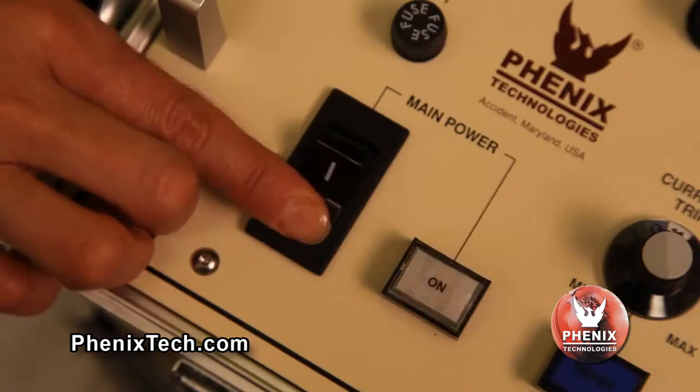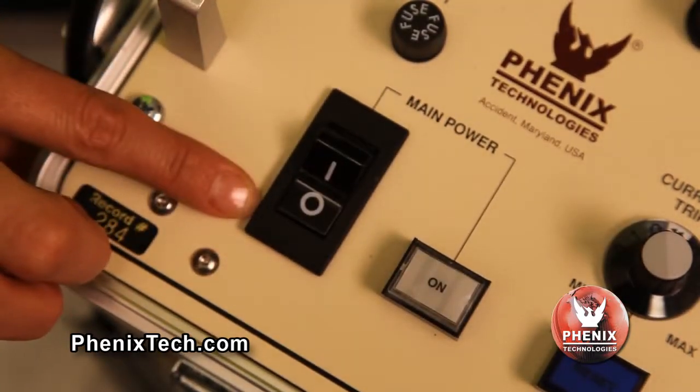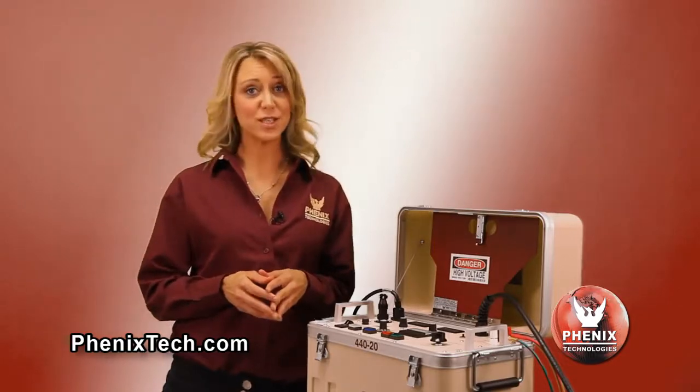After testing is completed, turn off the front panel main power switch. Make sure the test specimen is totally discharged and grounded before removing the test cables. Now let's go over some additional design and safety features of these hi-pots.